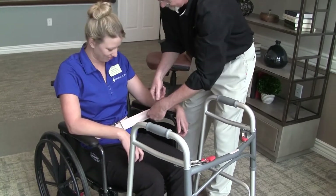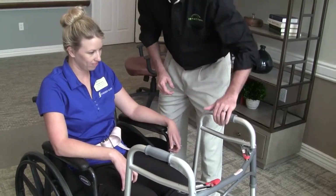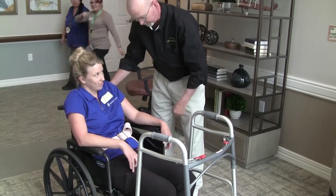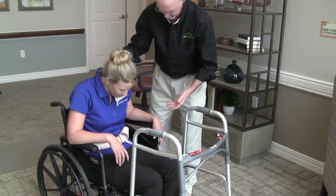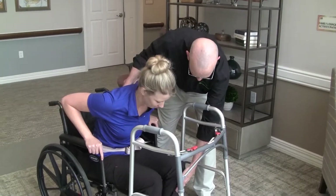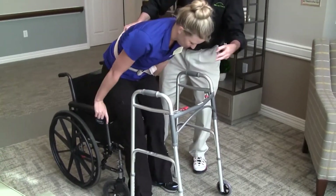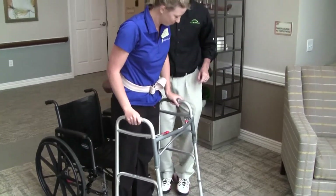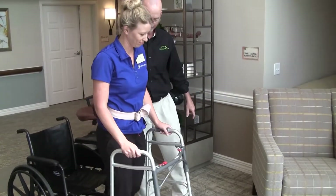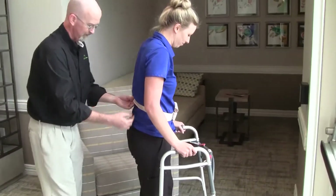Once the gait belt is in place, we talk the resident through the sequence of pushing up from the wheelchair and then grabbing the walker as she comes to stand. We cue the resident to scoot the hips forward so that they are in an optimal position to get their weight over their feet as they rise to stand. We counted to three together and she pushed with her arms as well as her legs to stand. We always check posture once folks are standing — it's a great opportunity to make sure folks are rising to their full height, which improves their balance and makes the walk over to the receiving chair even safer.